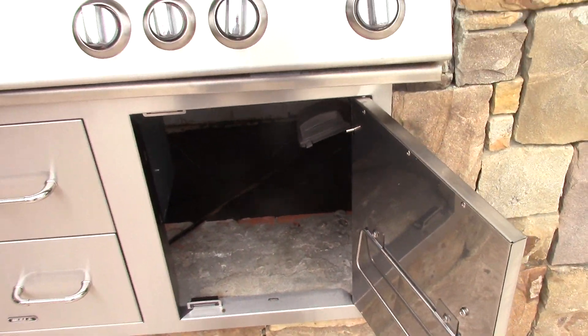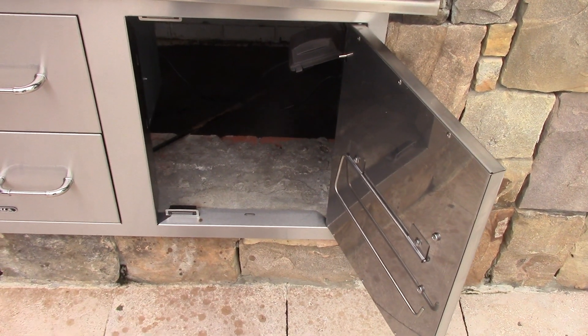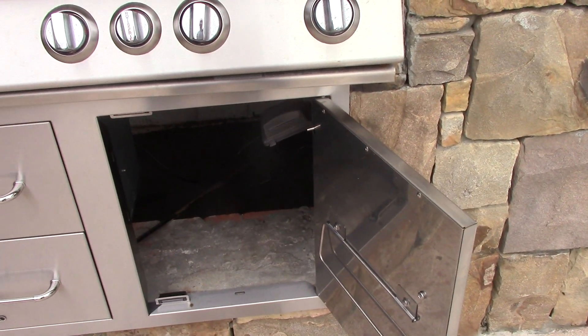So this was good news — everything's rodent free under there. There was a lot of debris and it was just nasty, but we got that off the inside.